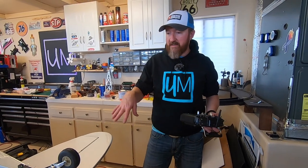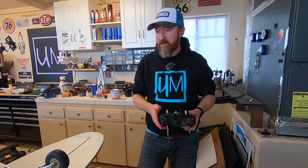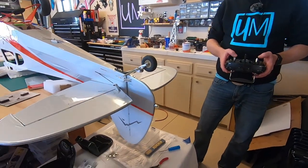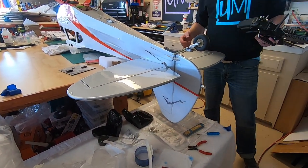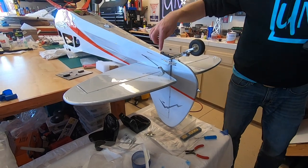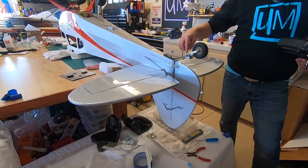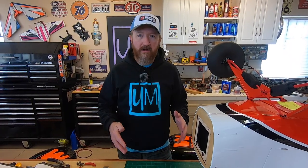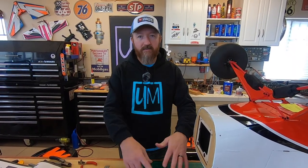Let's power up the radio and give it a quick test. We've got basically the elevator and the rudder all hooked up — you can see it all works great. Tail wheel, really nice — so we're really happy with the way that came out. Really the last thing we've got to do back here is the tail bracing, so onto the tail bracing — everybody's favorite part.